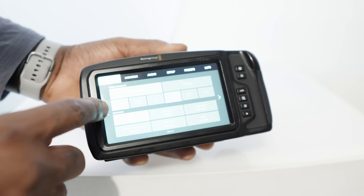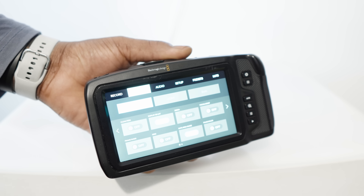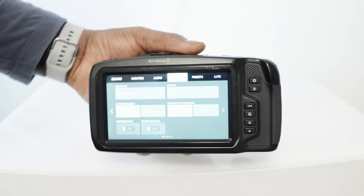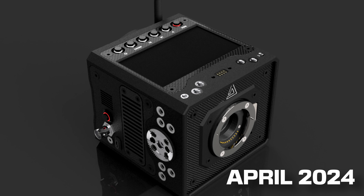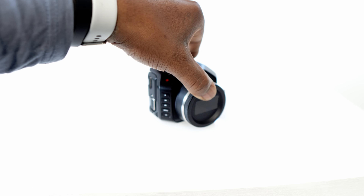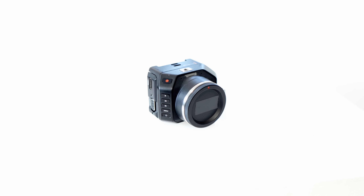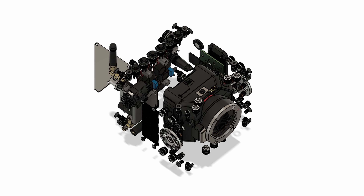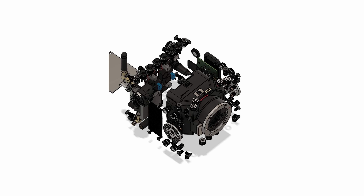Whilst we admired the progress made in the industry, we felt there was room to push boundaries further and so we began this journey to create our own cameras. Our first concept and design was the AllCine Eclipse. This camera drew inspiration from the Blackmagic Micro, a camera known amongst a professional niche because of its Fairchild dual-gain sensor. We knew rehousing this camera was going to be a complex project, demanding innovation, serious attention to detail, and lots of money.